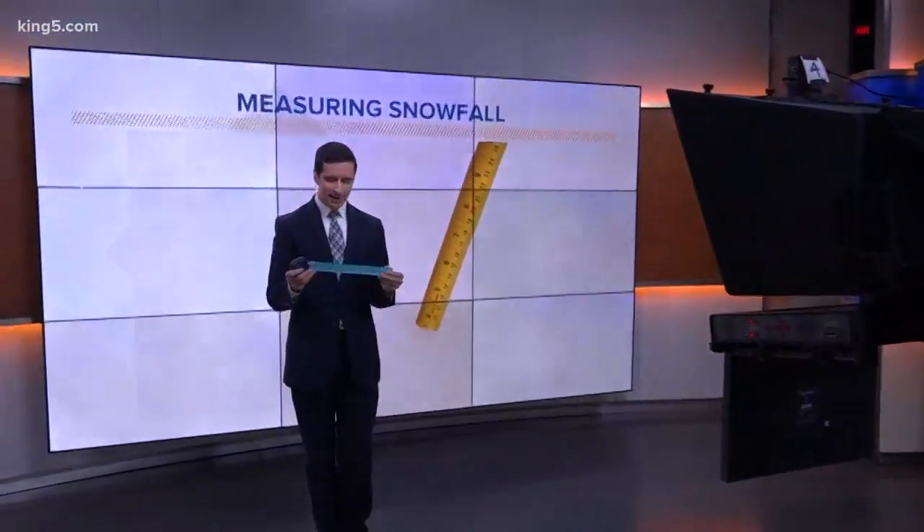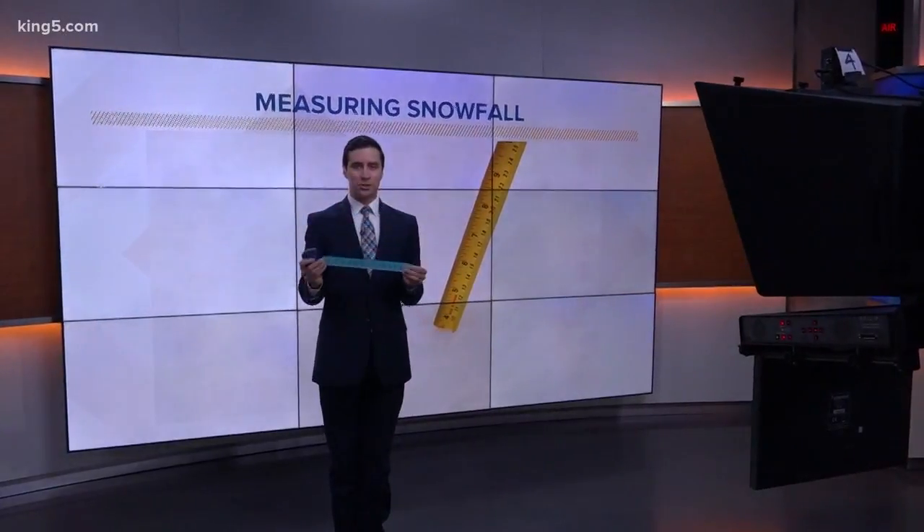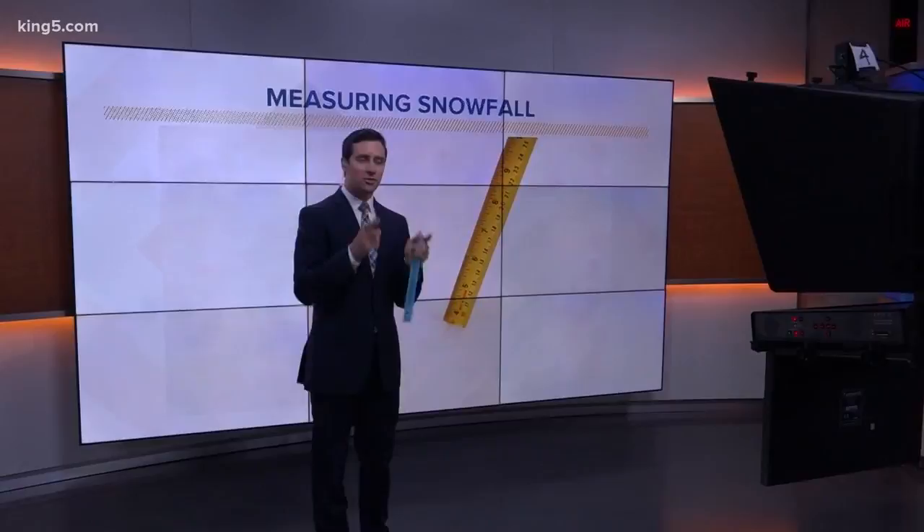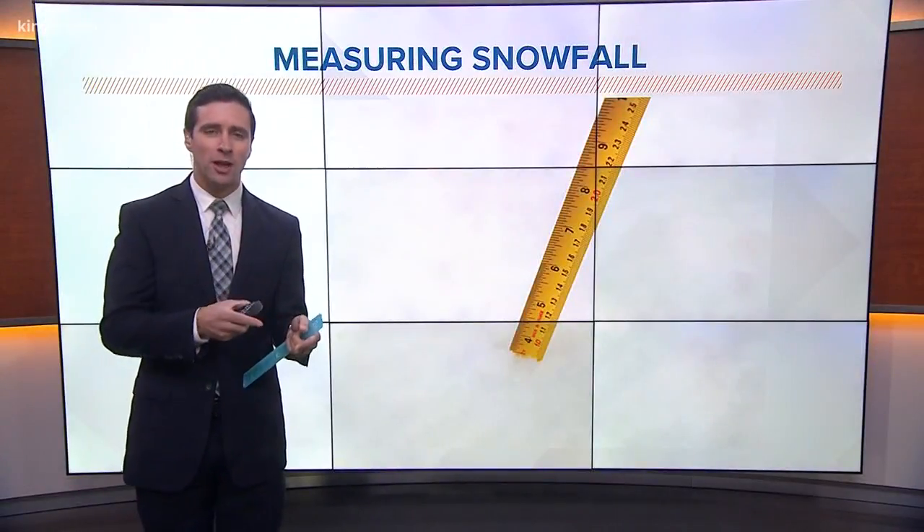If you and the family may be in the backyard with a ruler trying to measure the snow, Ben Derry tells us there's actually an official way to measure snow. It's more than just sticking a ruler into the ground — there's actually a bit of a process. What's the official thing that meteorologists use?